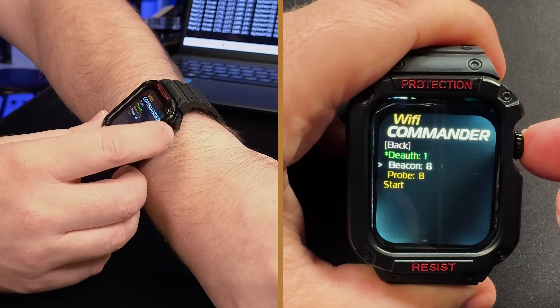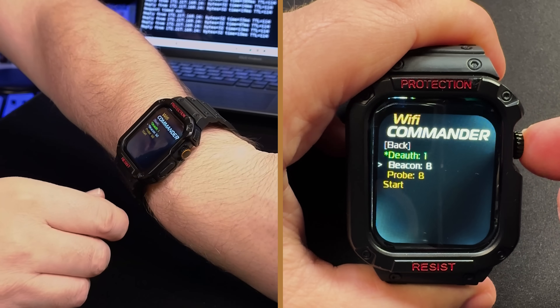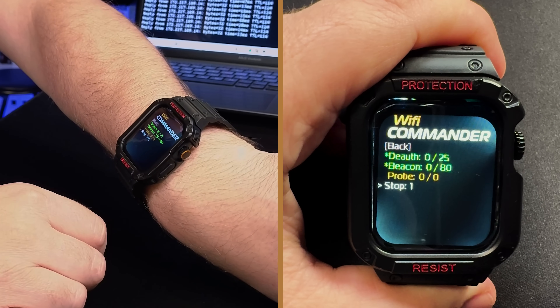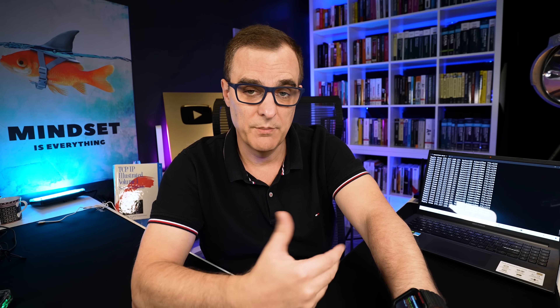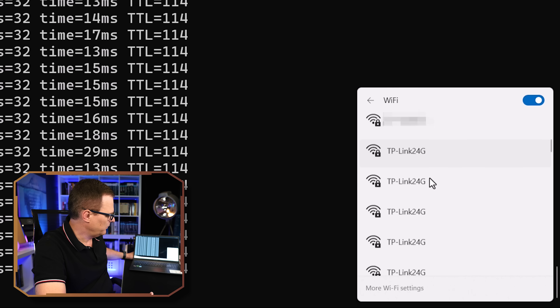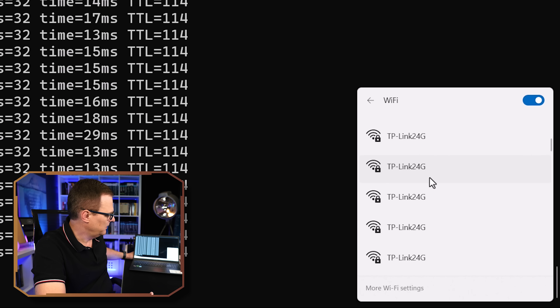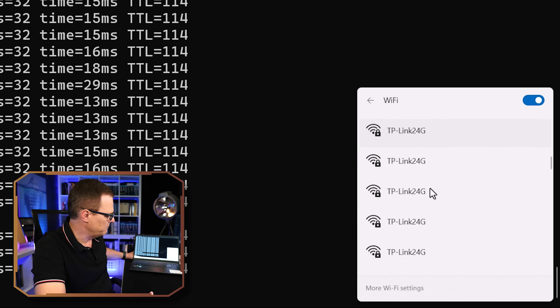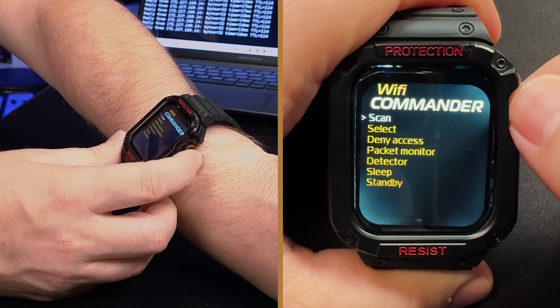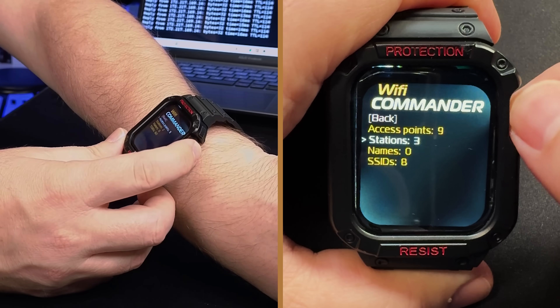It's as simple as that to launch a de-auth attack using this watch. Really cool that it's so much smaller than previous generations — just looks like a standard sports watch. Another option is to send beacons. I'll select beacons and scroll down to start the attack. Beacons are now being sent out into the network. This can be used to fake the real network or just spam the air with fake networks. Going to Wi-Fi, I'm suddenly seeing a whole bunch of TP-Link networks — these are all fake.